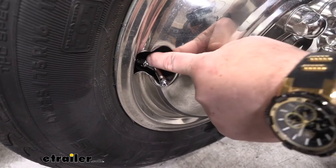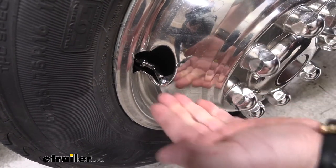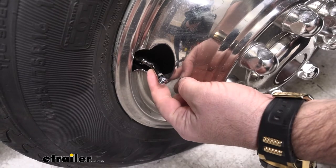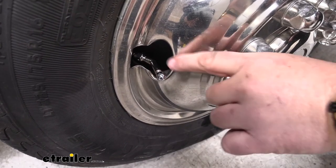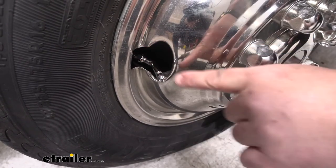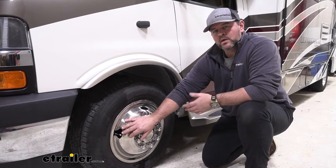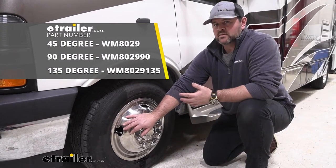They're going to have a 45-degree angle on them, so it gets that tip — the end of that — out pretty far, so it makes it easy to access. They're going to be a solid nickel alloy coated brass. They're going to come with new valve stem tips, so when this is put onto your old or factory valve stem, it is going to come with a new cap. These are designed for your front wheels and come in a set of two. There are other valve stem extenders available — you can find those here at eTrailer.